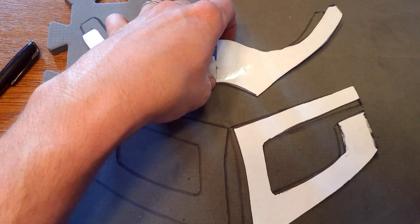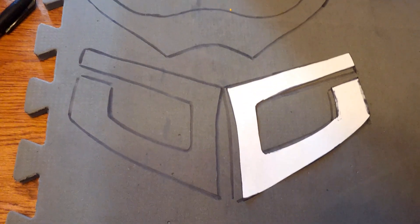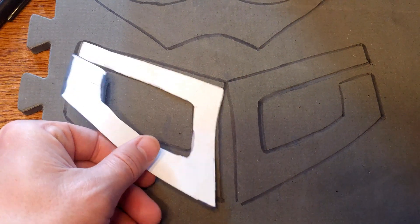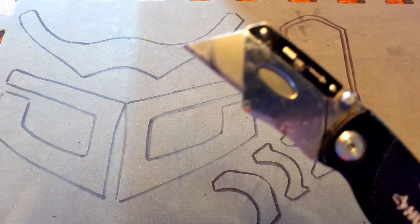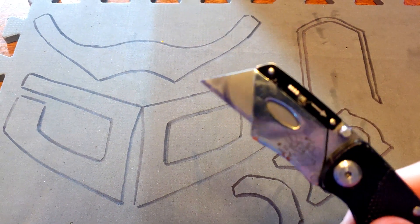Now, once we have our pieces traced out, I like to trace all of them out. You can see this one has both halves put together, and again here both halves put together. So we're going to trace those out on the foam and then it's time to cut them out. I found the best way to cut these out is with a very sharp exacto knife, so get yourself an exacto knife and we're going to cut all these pieces out.